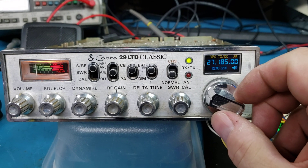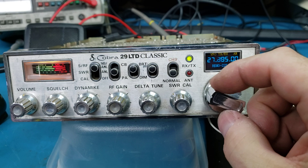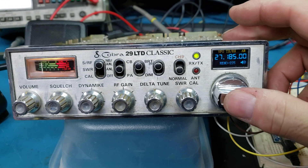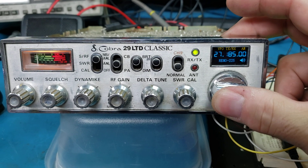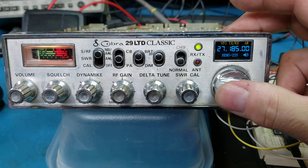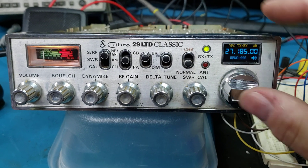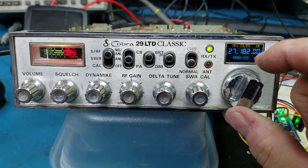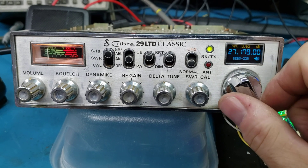Right now we're in VFO mode. And as you can tell, you can go up and down what channels you want. And you push the encoder knob, and you'll see the little digit flash there. And that means you can change. We're on the VFO, so that goes down. You can change it down there, and it keeps going. You can go down, you know, like whatever you want to do.